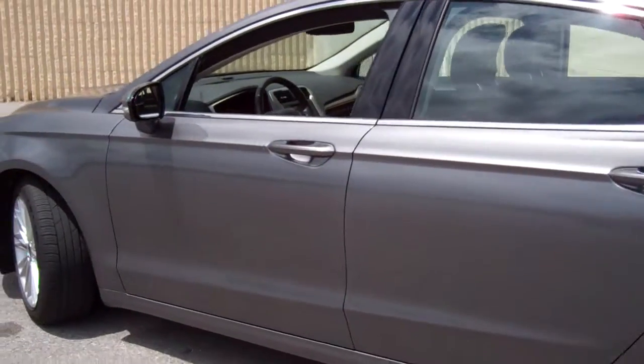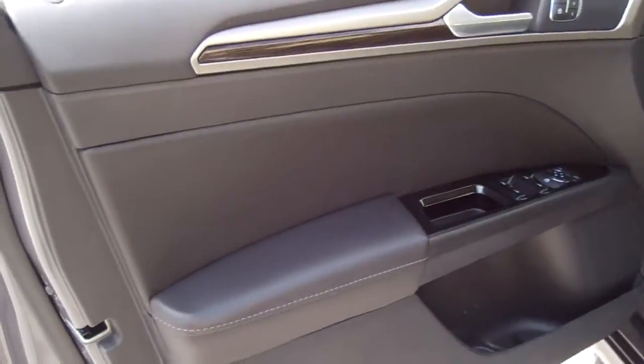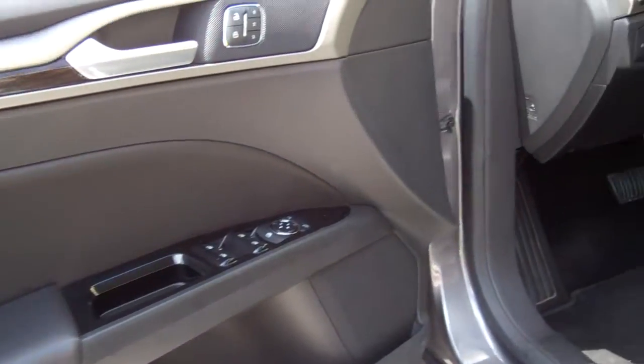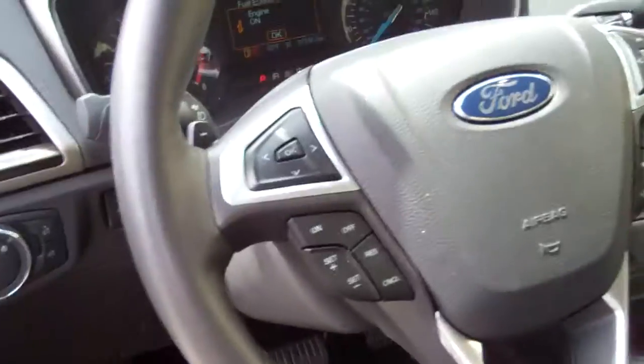I got all the outside, and then I'm going to walk up to the inside and take you inside the car. I'm going to show you the door panel, and then the dash, the controls, the steering wheel.